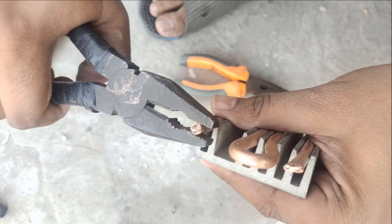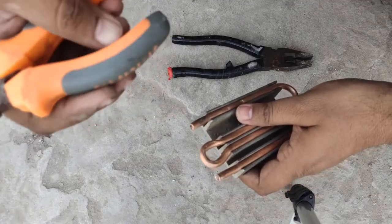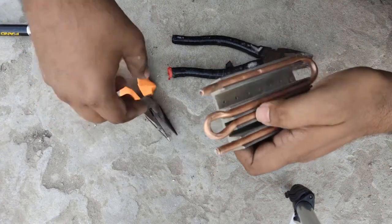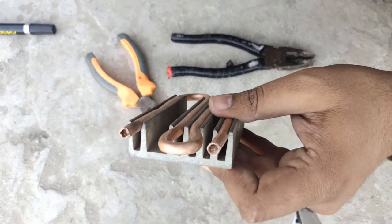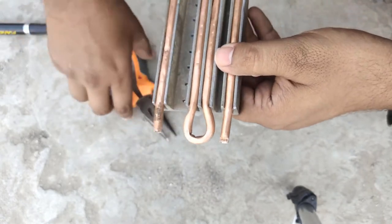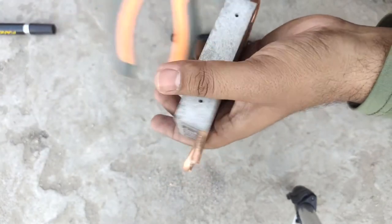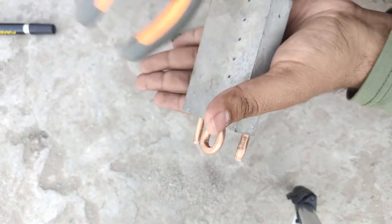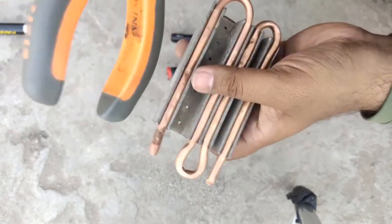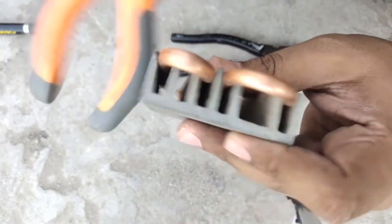Now open these ends. After opening both ends, just pour the sand out. You can see that it comes out very smoothly. Give it a tap so that any sand stuck inside due to pressure may come out.